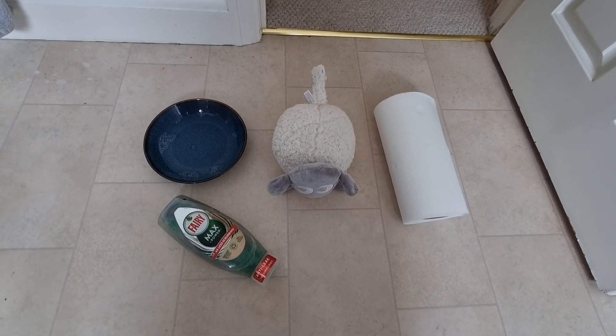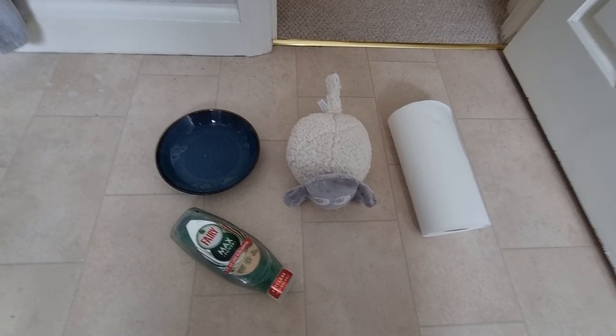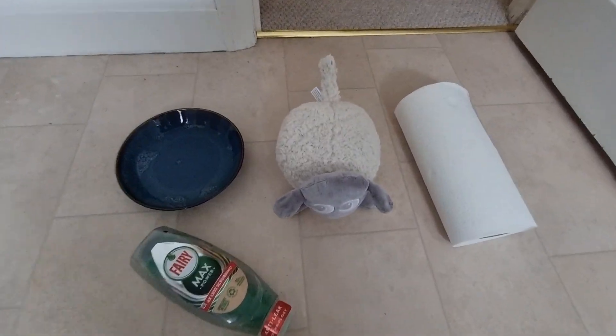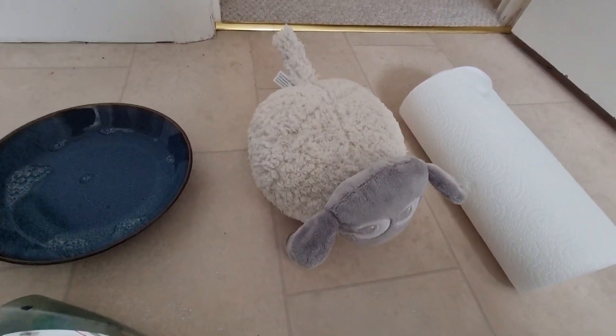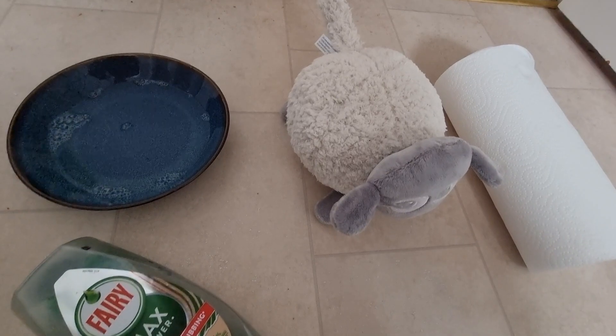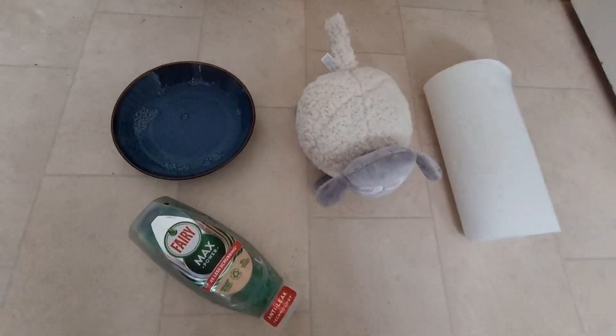In this video I would just like to show you how to clean Ewan the Dream Sheep, because if your Ewan is anything like ours it's got a little bit dirty. Our baby likes to put Ewan in his mouth and with dirty fingers as well, he has got a little bit dirty over the years. But you can see we've kept him in quite good condition, and I just want to show you how to clean him.